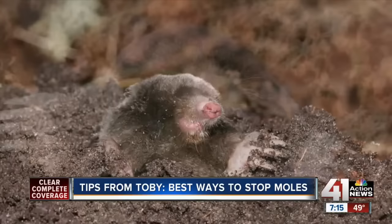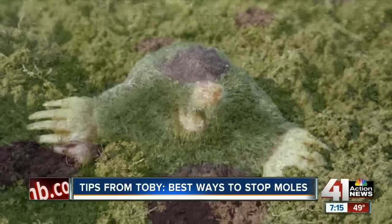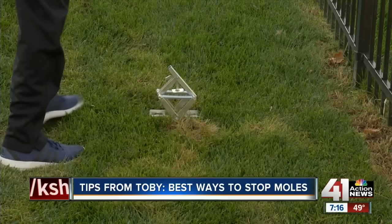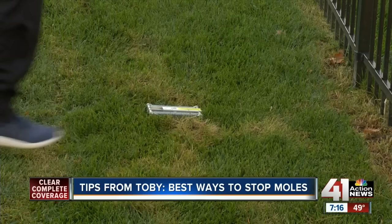We've tried just about every product on the market and the truth is, the only way to truly eradicate a mole problem is by trapping and discarding them. The trap we found that works best is this Easy Step Mole Eliminator. They are very effective, they stand tall on the lawn so you don't have to worry about hitting them with your mower, and they are safe around pets and children since the trap scissors are underground.